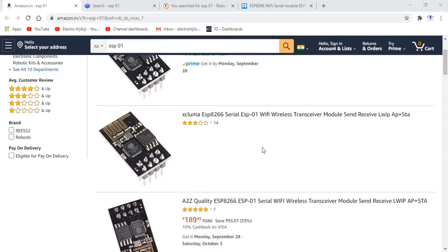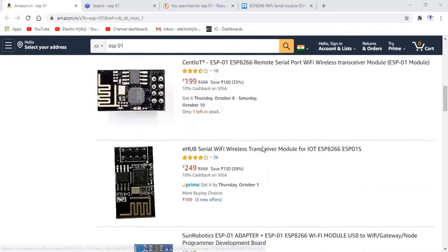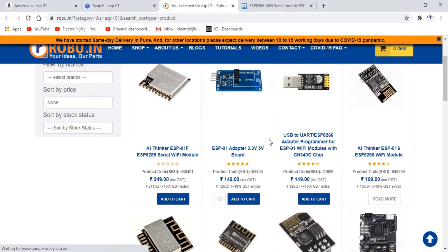ESP01S is a great option for entry-level IoT-based projects, not only because it is easily available on many online stores under 250 rupees, but we can program it using Arduino IDE and a development board without any extra hardware.